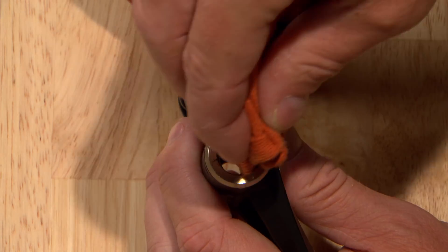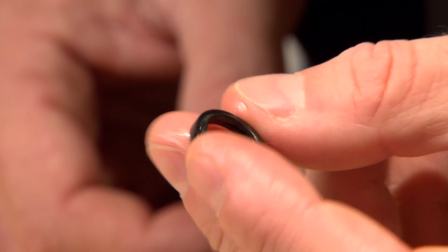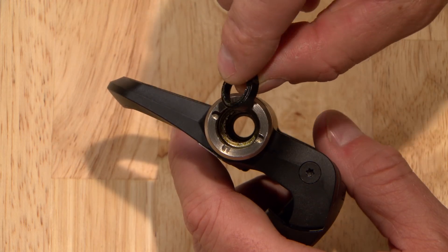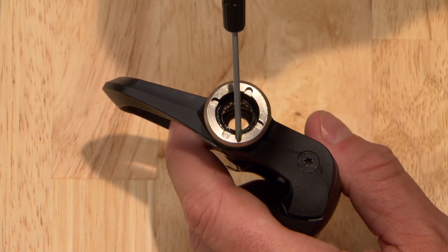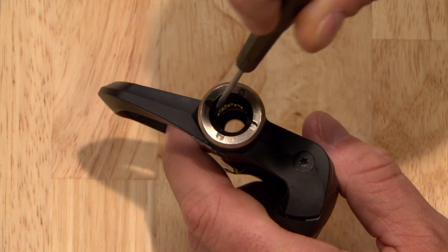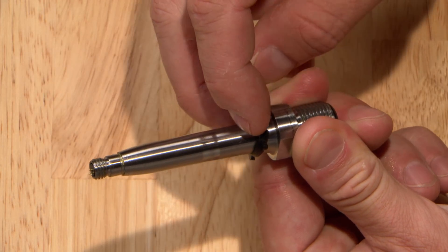Carefully remove the two seals from the pedal body with your small screwdriver so you don't scratch or damage them. Wipe off old grease with a clean rag and inspect the seals, replacing them if they're damaged. Reinstall the inner seal with the cone end facing toward the crank, pressing it down so it's flush against the bearing.